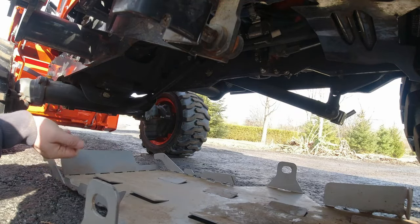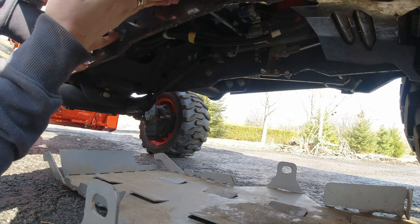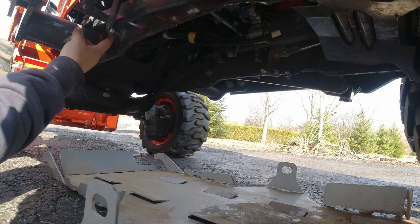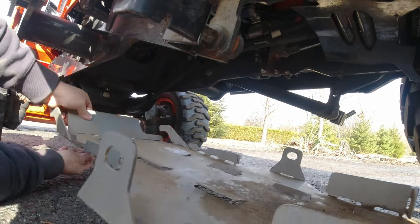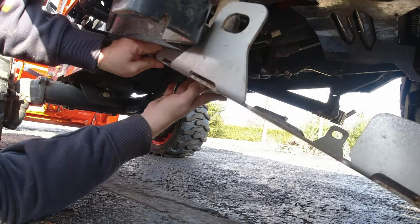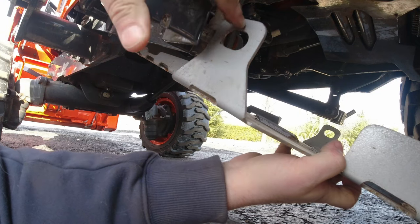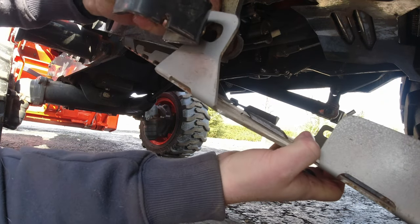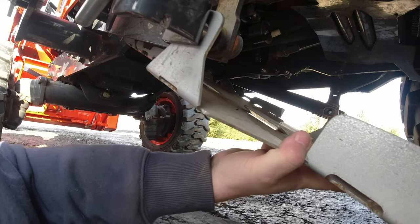It's really easy to install. You can see up at the front here — there are some pegs that I installed when I bought this. The front just slips over those, and then right here you just pull these springs and those lock into place. I'll do that on the other side as well.